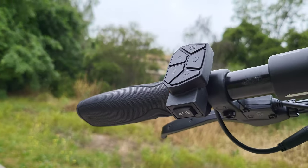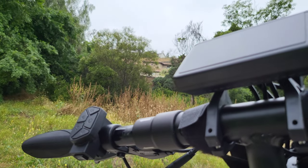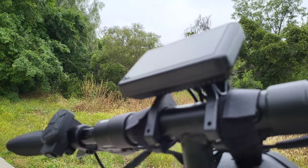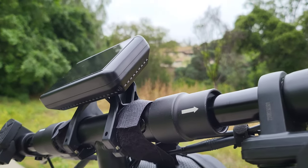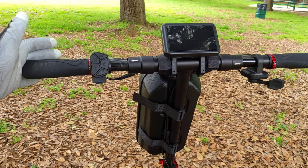Let's talk about price real quick. This scooter retails from $699 to $899, and most of the time you're going to be able to get it for $699, which is a steal of a deal with all the features you're getting.